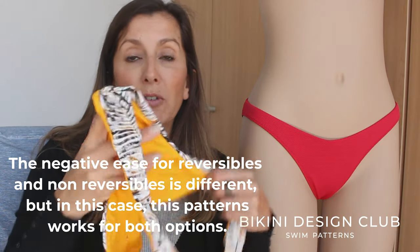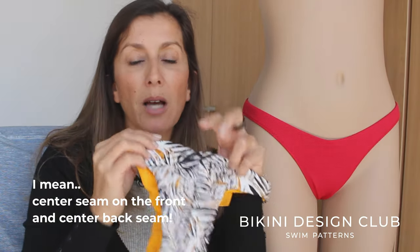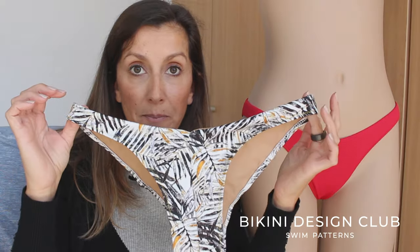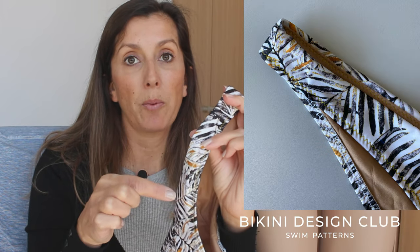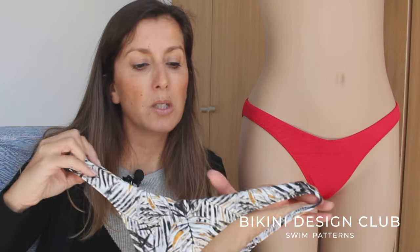I'm going to show you the original methods with a reversible version. The reversible version I did today has a center back seam on the front and also on the back - that's one of the updates. I also added a seam on the front and sewed it as a reversible. Then I did exactly the same but as a non-reversible pattern, using lining. There is no seam visible on the waist area but there is a top stitch on the leg holes.